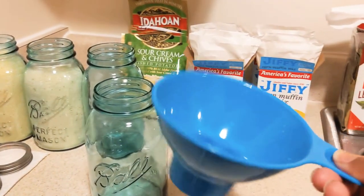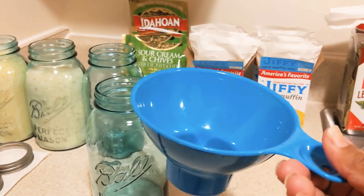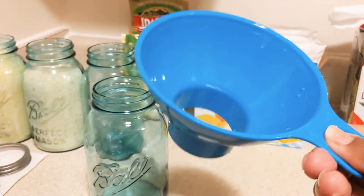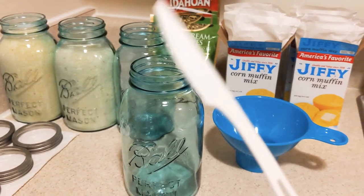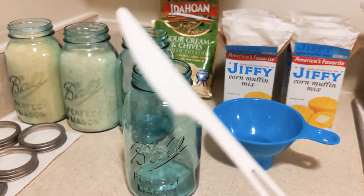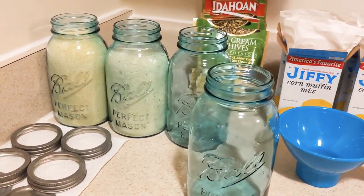I also have this item here — I forgot what it's called, but I'll put it in the description. I got it from Walmart a couple months ago. I also have a clean plastic knife and I'll show you what I'm going to do with that in a few minutes.